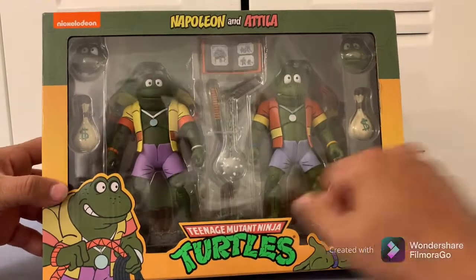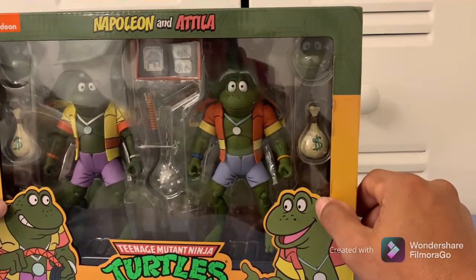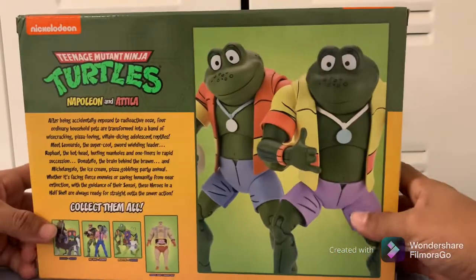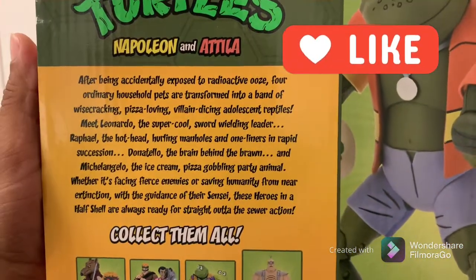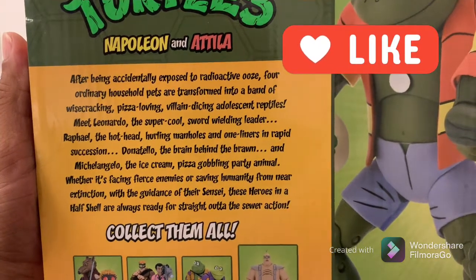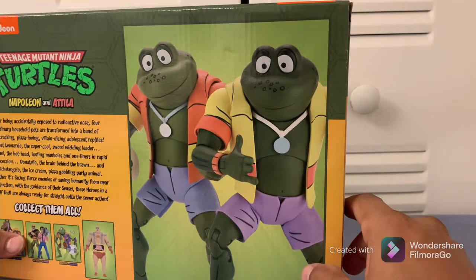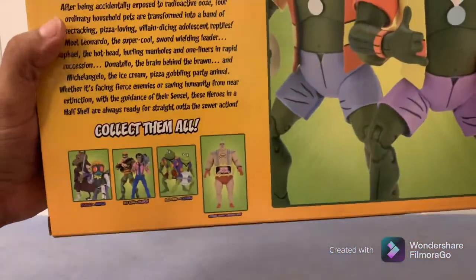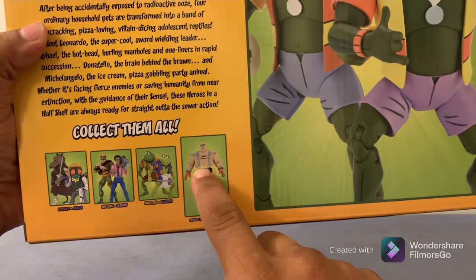We can see Napoleon and Attila, the Punk Rock Frogs from the 80s. There's a little story on the box — you can go ahead and pause and read that at your own time. It shows two pictures of the frogs and then the other cross figures from this wave.